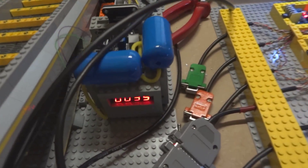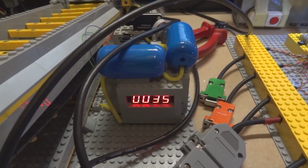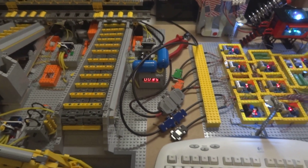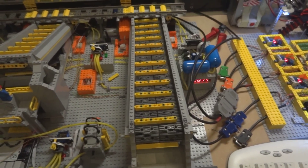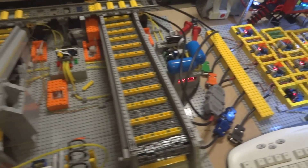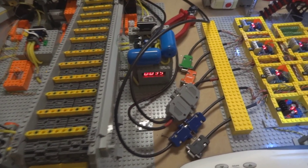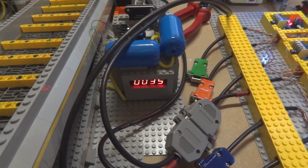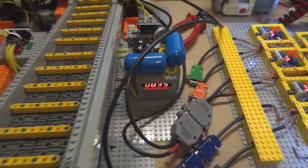Next to that is the compressor and it's on 35 psi right now. It makes sure that the pneumatic system is always on pressure, so if you notice some noise later on, it's this thing here that will start when the pressure is below 30 psi.